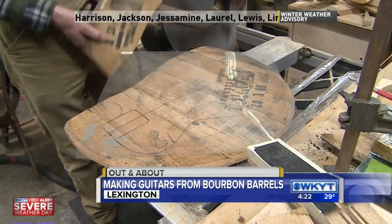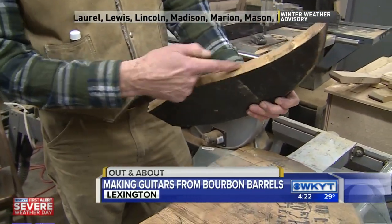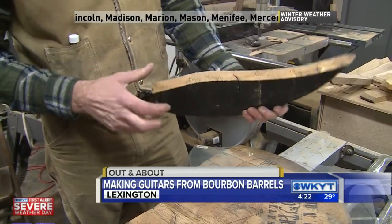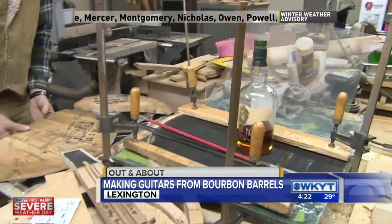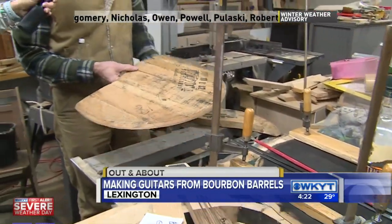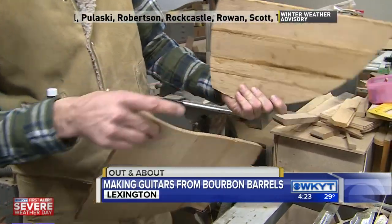So what I do is, there's a thickness to start with, so I'll cut it, and then as these pieces are, I will resaw them and cut them in half. And what I end up with is — basically you see the thickness now — I've got to reglue this, but you see the thickness. Now that becomes the top and the back.